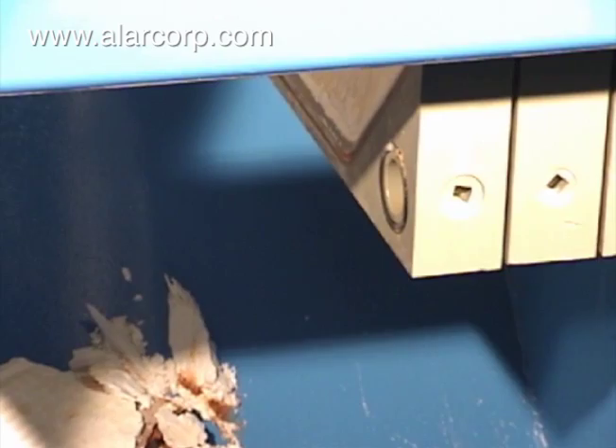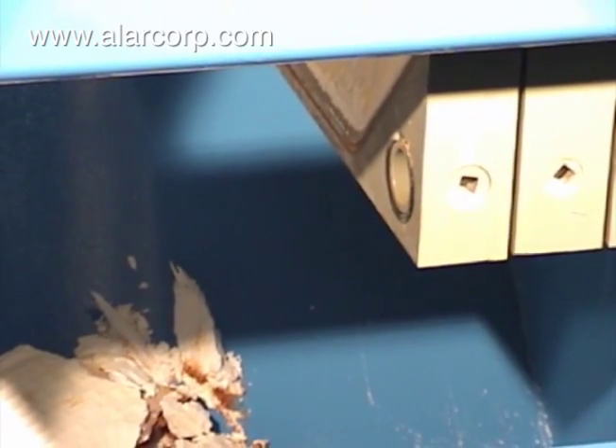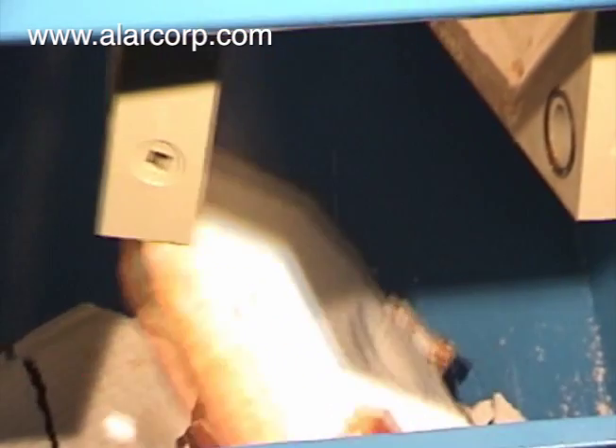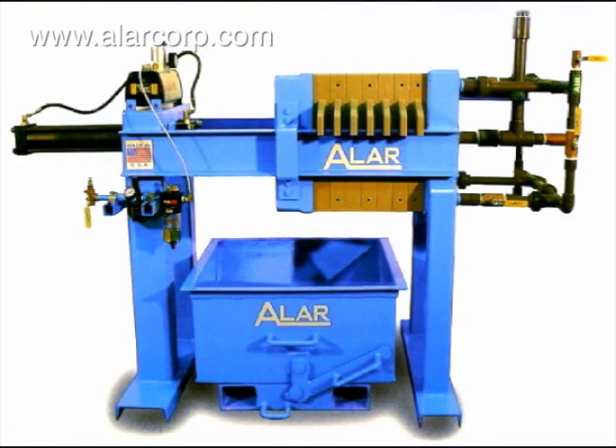The Alar MicroClean produces up to a 55% dry solids cake and reduces volumes up to 95%. Alar designed its filter press for easy operation from start to finish.